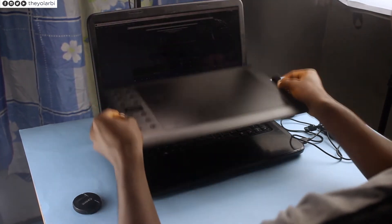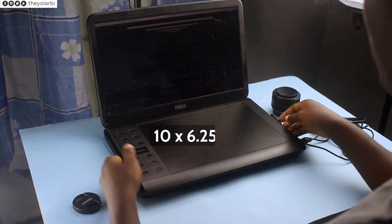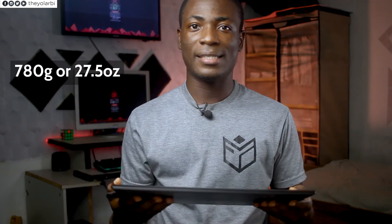The tablet itself is about the same size as my 15.6-inch Dell N5050 laptop, but the working area is about 10 by 6.25 inches. Although the tablet is quite large, it is super lightweight, weighing about 780 grams or 27.5 ounces, so carrying it around is a lot easier.